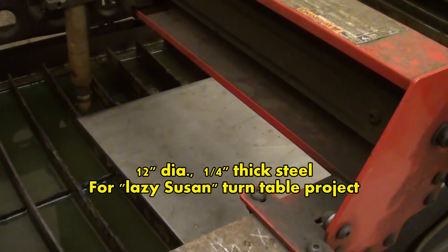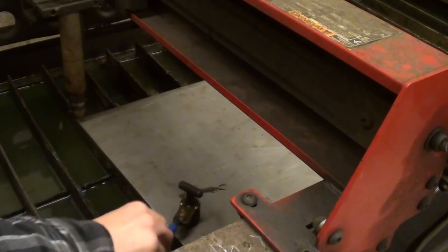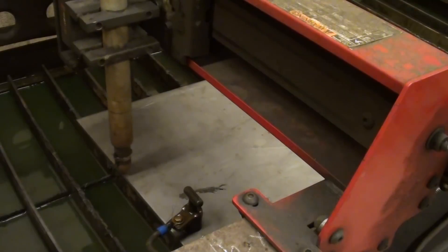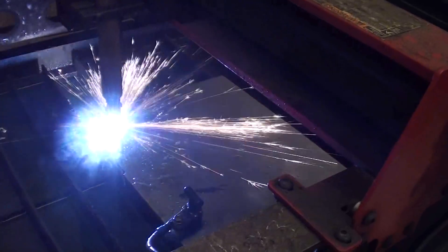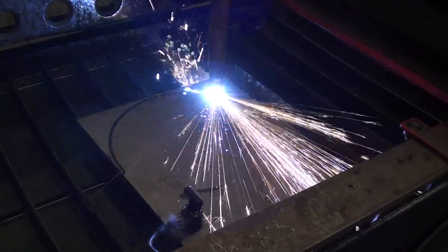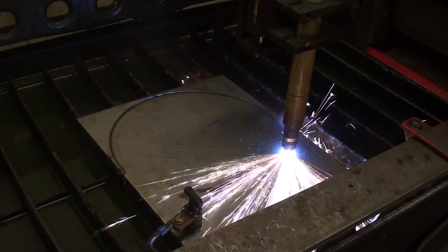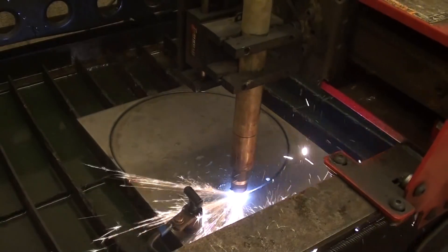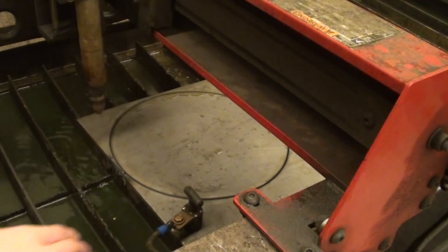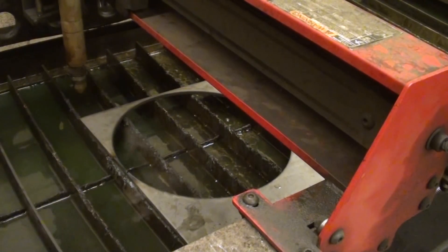Just before the bell rings, we're going to cut a twelve-and-a-quarter-inch quarter-inch plate for a turntable — this is a slightly different project. Thank you guys, if you've got to run to class. And thank you, Mr. Taylor, for allowing me to come in.